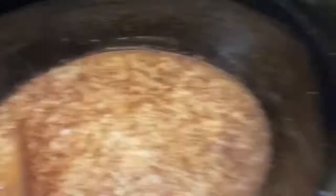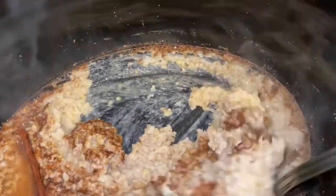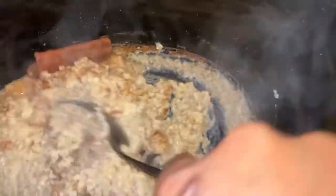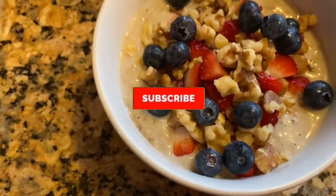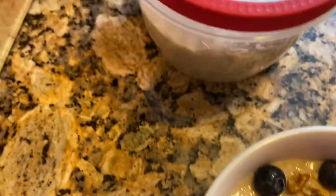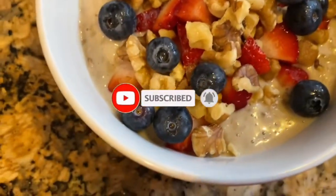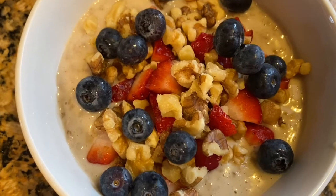In the morning, this is what it looks like. This is why I say use an extra cup of milk, because it was almost burning. Some people grease their pot before they put in the ingredients, but I didn't do that. I'm just going to add some milk to loosen it up, then I top it off with walnuts, strawberries, and blueberries. This was so filling! The rest I'm putting in the fridge for tomorrow morning.